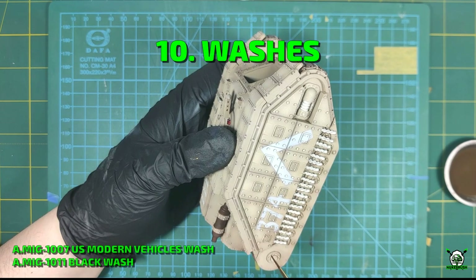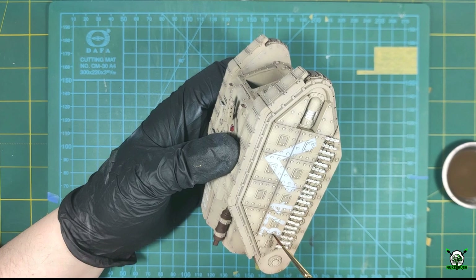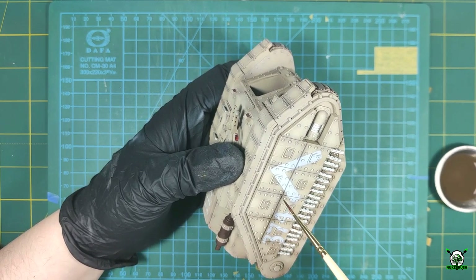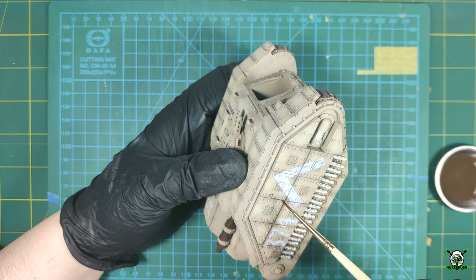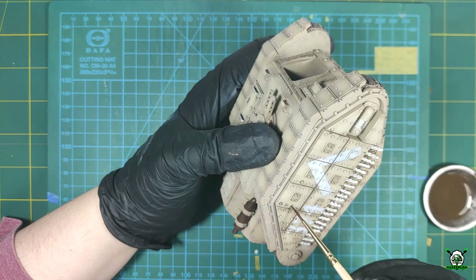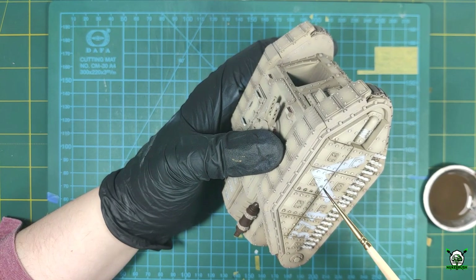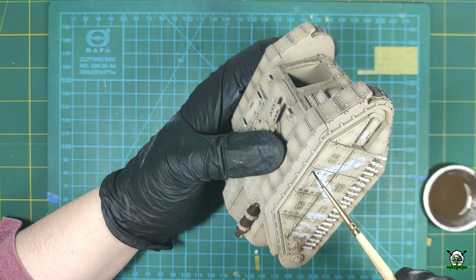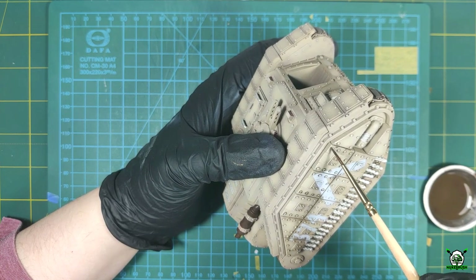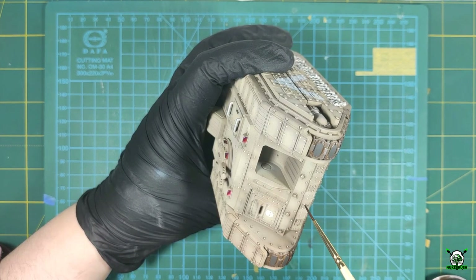Now let's start emphasizing the jointing. To do this I use the model chemistry US Modern Vehicle Wash. This wash is an enamel product, so the preliminary varnish coating is a must. The main nuance of using wash on a 3D printed model is the presence or absence of steps and thresholds on a seemingly smooth surface. However, with a brush we can control the application of wash both in the recesses and around the protruding elements.